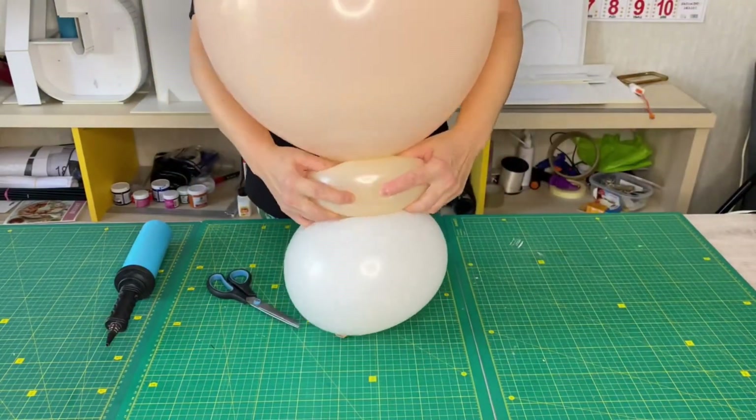Now I inflate a 160 balloon, let the air out of it, leaving very little air inside the balloon, and tie a knot to decorate the figurine.